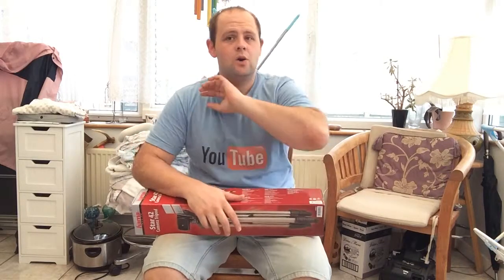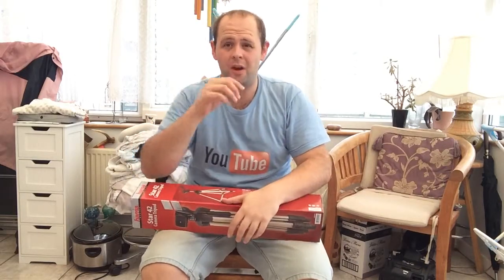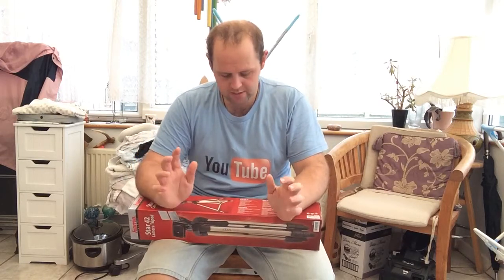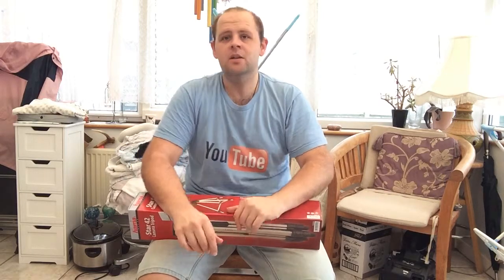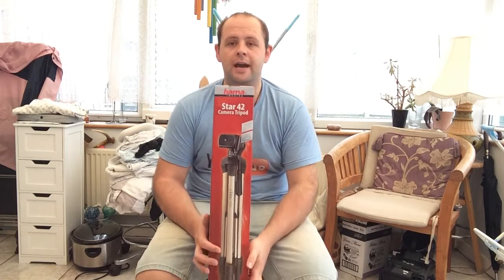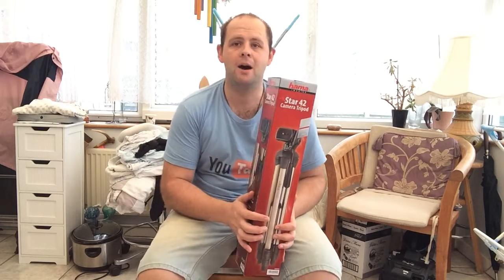I just want to do a quick little review video today. I've put another video up on my main channel, my cooking video coming soon, but I just thought I wanted to say this basically. Today I purchased a Star 42 camera tripod from Hammer.